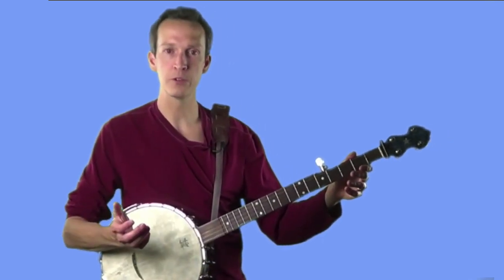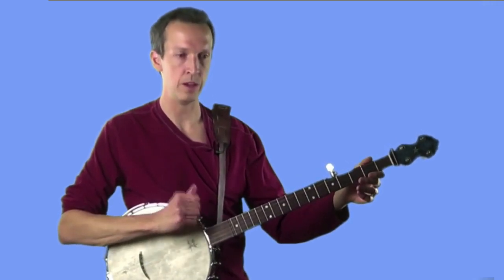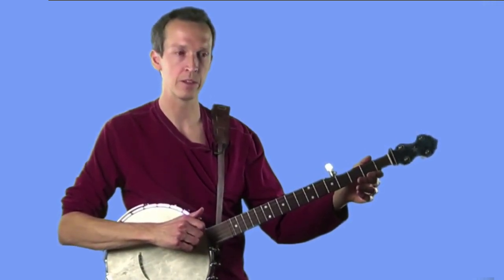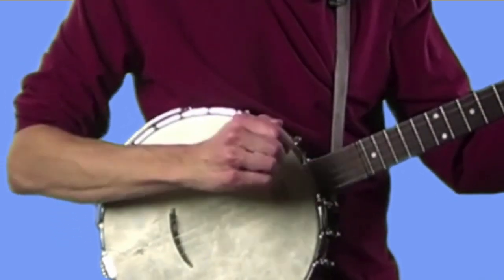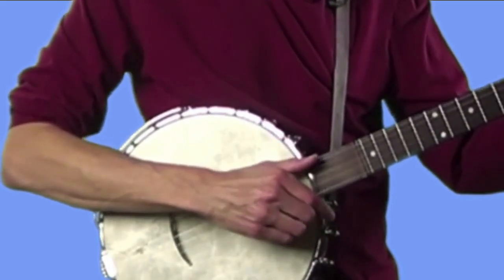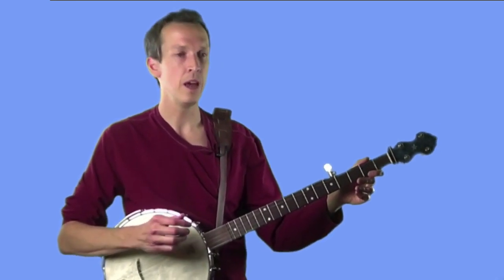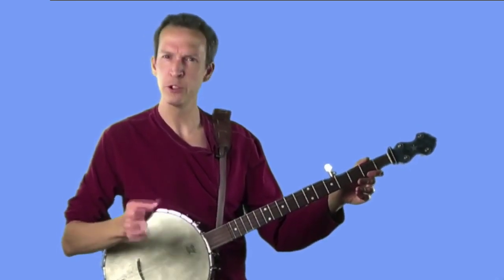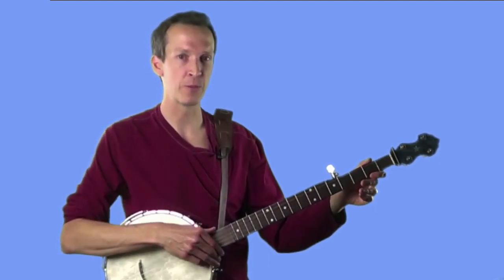Practice that a little bit with the hammer motion on the first string, and then try it with the strum. Strum across the strings, have the thumb come to rest against the fifth, and then pluck the fifth afterwards just like you were doing earlier. Practice both of those strokes a little bit, and once you've got the basic idea, you're ready to start with the metronome exercises.